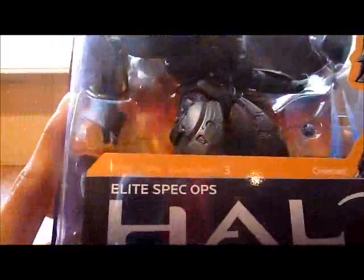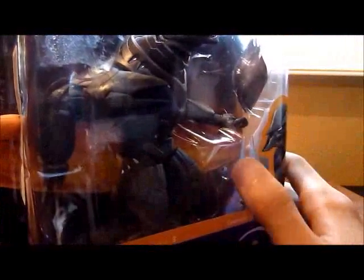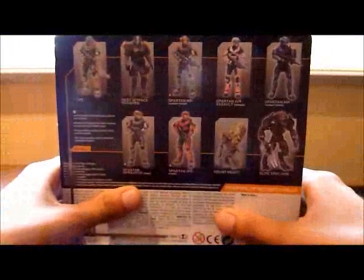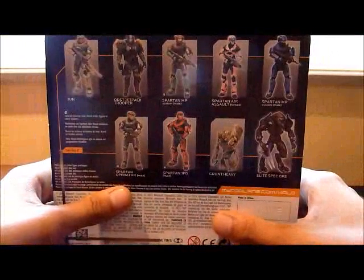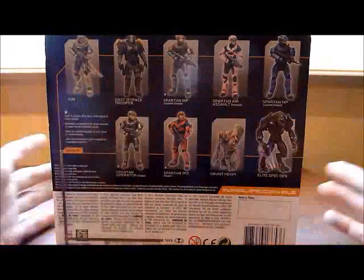So as you can see there, it says Series 3. This figure comes with an energy sword and a sticky grenade. And on the back you can basically see all of the single figures from Series 3, which you already know so I won't read them.